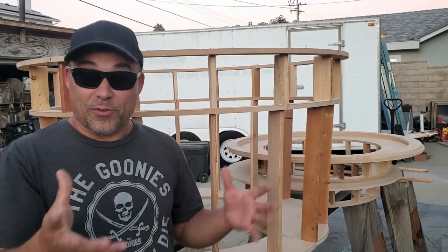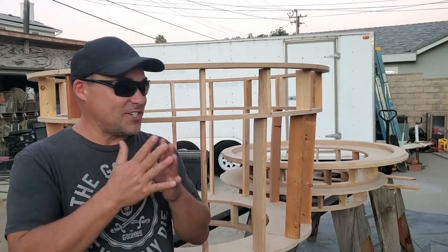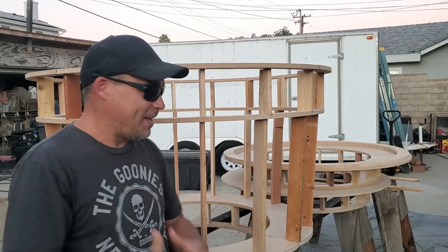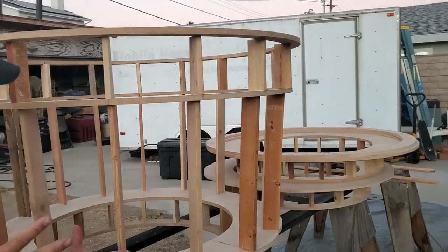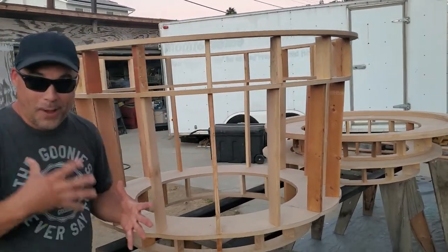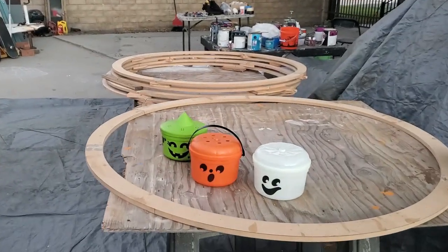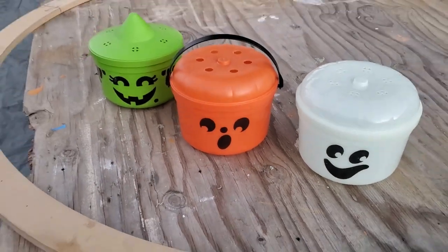Gina and I have actually been planning this for a couple of years — we wanted to do this a few years ago, and it's funny because this year it just ended up working out to be the right time. We are making — any guesses? Super-sized Halloween buckets from McDonald's! That's right, you guys — you all know these little special spooky friends.